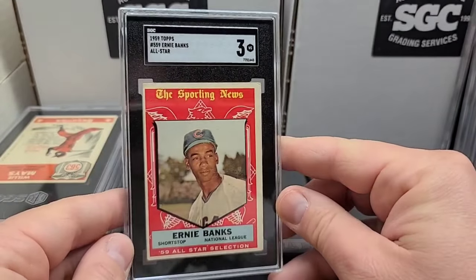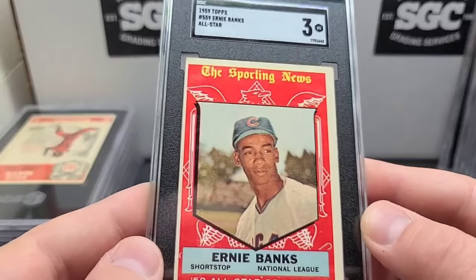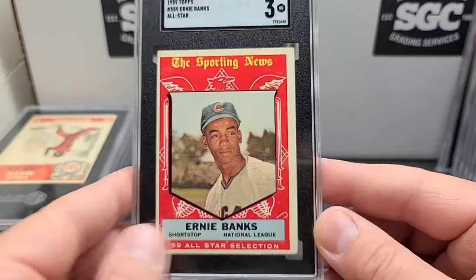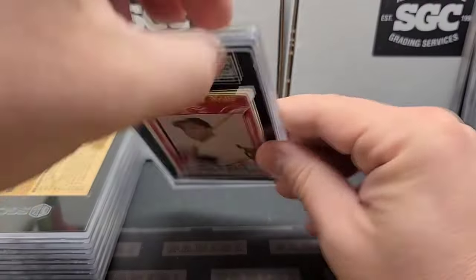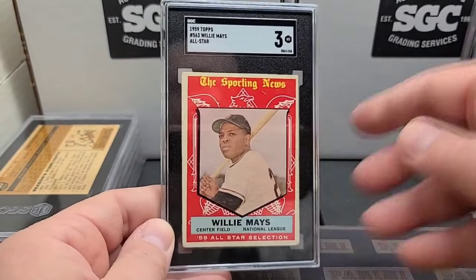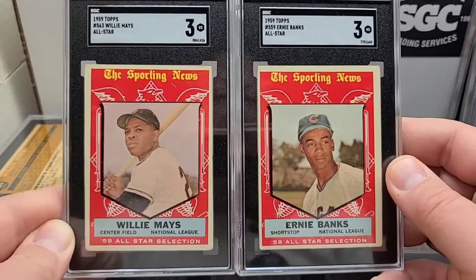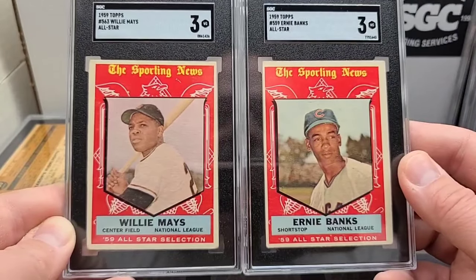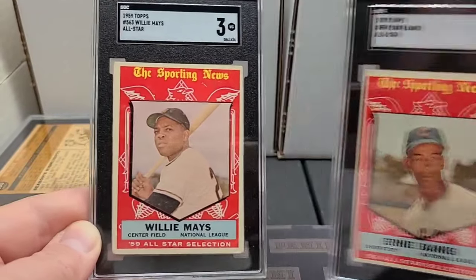Another Mr. Cub: '59 Topps all-star. Typical rounded corners, a little bit of a border. Like I said, we'll get more money for it graded than ungraded. There's the Willie — this Willie's a lot nicer looking than the Ernie for the same grade. I think his corners are what really held him back even more. The picture quality on the Willie is much better.